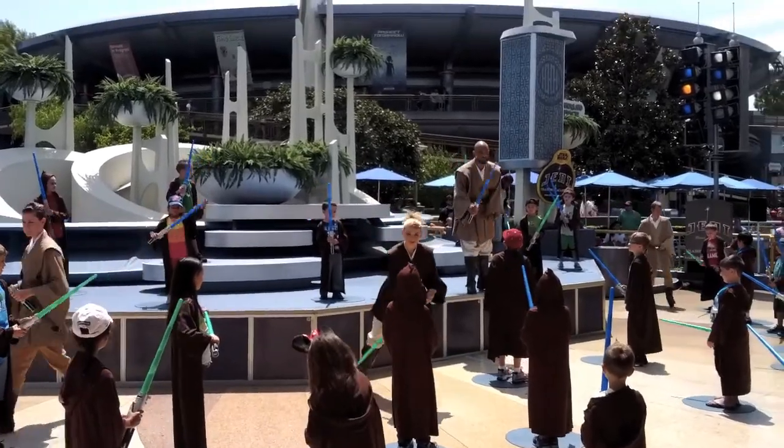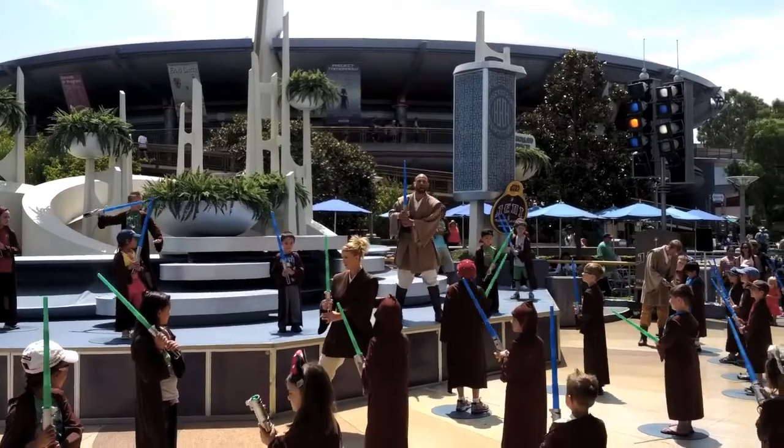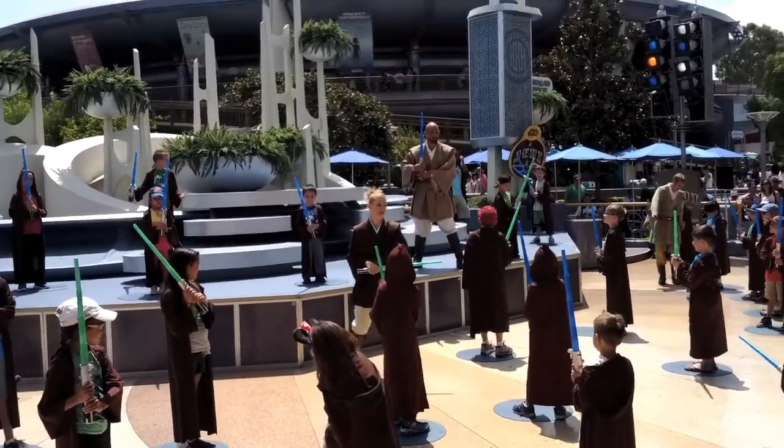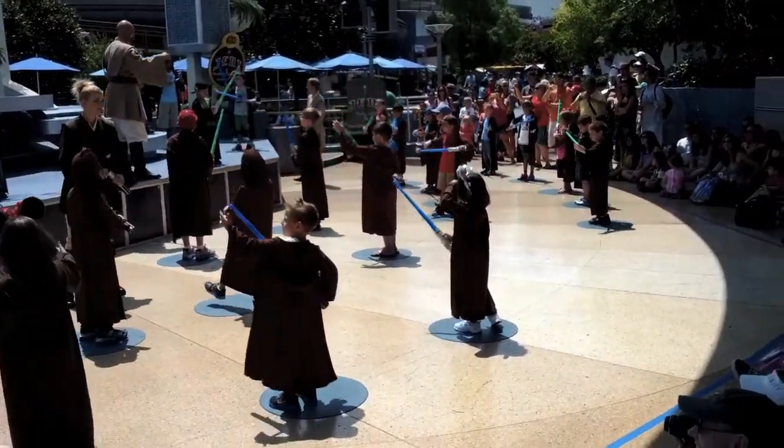Once your lightsaber is fully activated, you're going to hold it to your right side like so. This is the light — it doesn't affect your young eyes. And it looks pretty cool. Now let's deactivate — that means close it down. Just close your lightsabers just like this.